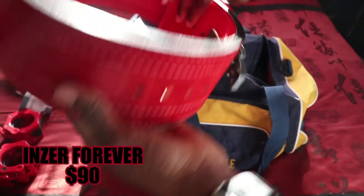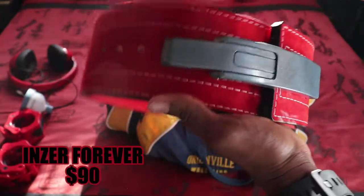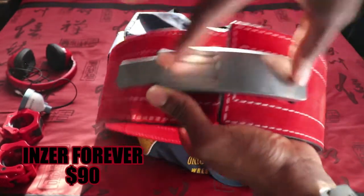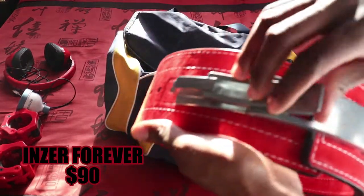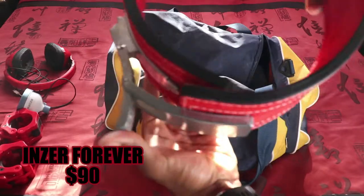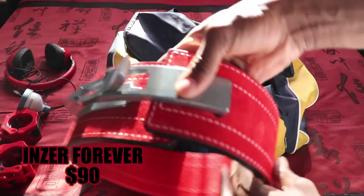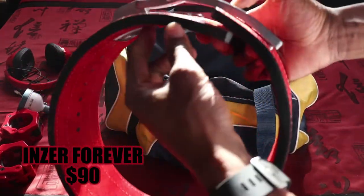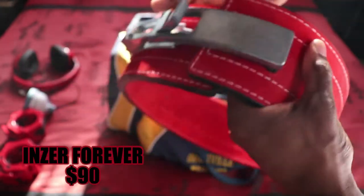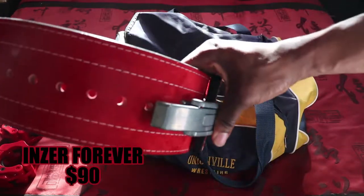Next up is my weightlifting belt — a new addition to my setup. The red and black are on point, though I want to eventually get a black version of the buckle. It's a quick-release design: you create your abdominal pressure when it's tightened, then pop it off when you're done. It holds super tight, about 10 millimeters wide and 3 millimeters thick. I got this from nzer.com — really great quality, USAPL and IPF approved, so you can use it in competition.